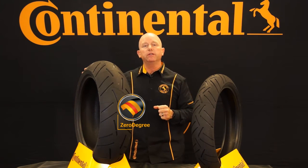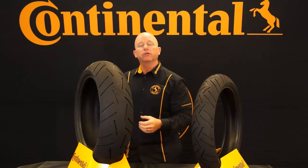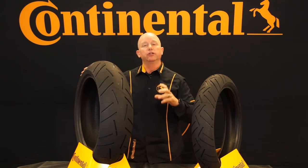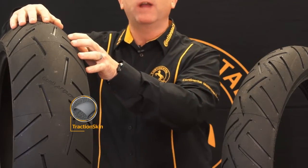It also has a zero degree steel belt. Down around the circumference of the tire is a zero degree steel belt. What that does is it provides better stability at higher speeds and a smoother, more comfortable ride. We also have what we call Traction Skin.